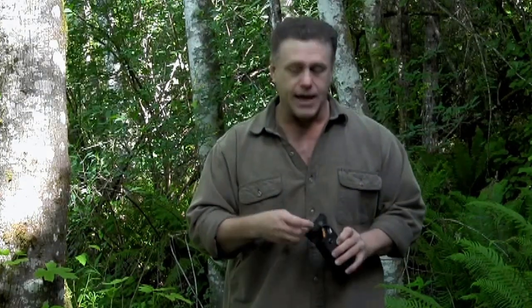Now this little fella here, normally I have attached to my belt. Got him up here so you can have a look at him. But he just slips in there, attached to your belt loop, hands-free. You're going around doing what you're doing.